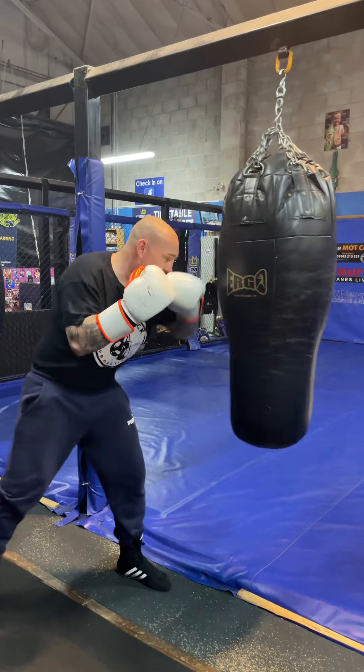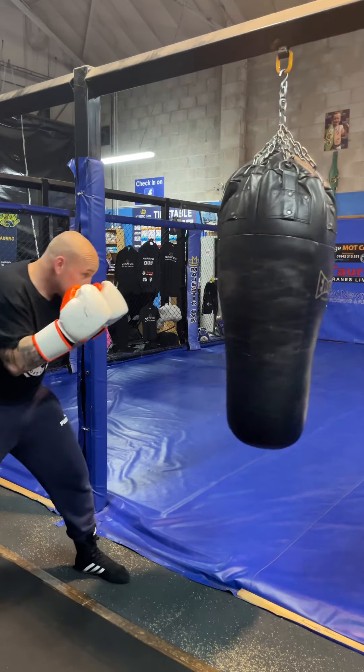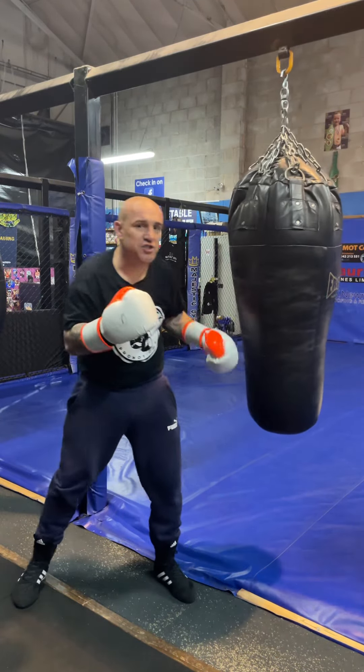Snap it. Make it a nice, strong, powerful jab. Let's loose one more time — snap. Make that jab nice and powerful.